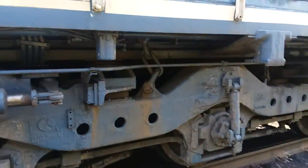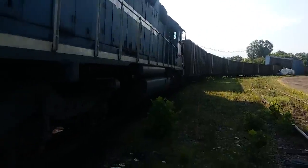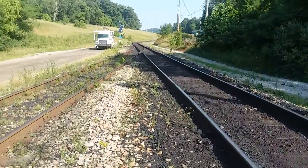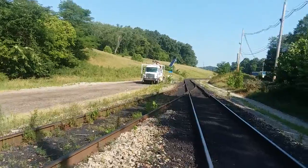Here we are at Cumberland Line Railroad, Sunday morning, and it's getting warm already. I'm going to service this switch down here, then I'll follow him out and do a high rail inspection. That's my high rail truck down there.